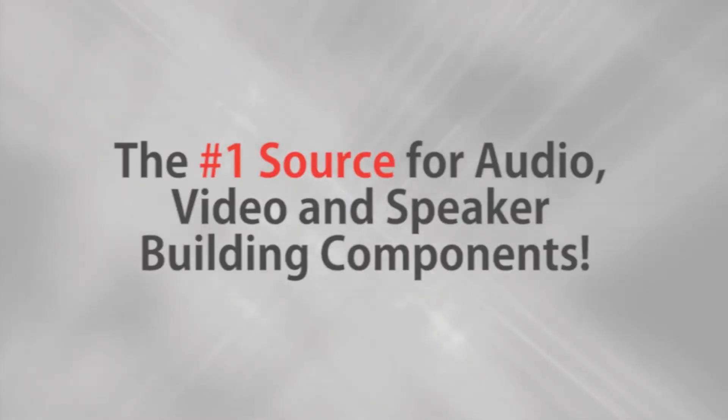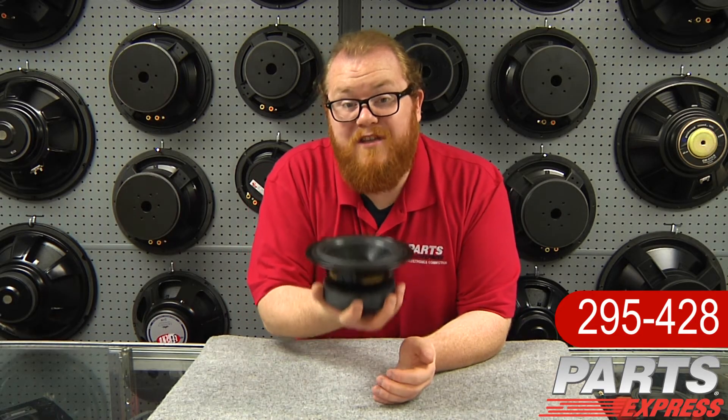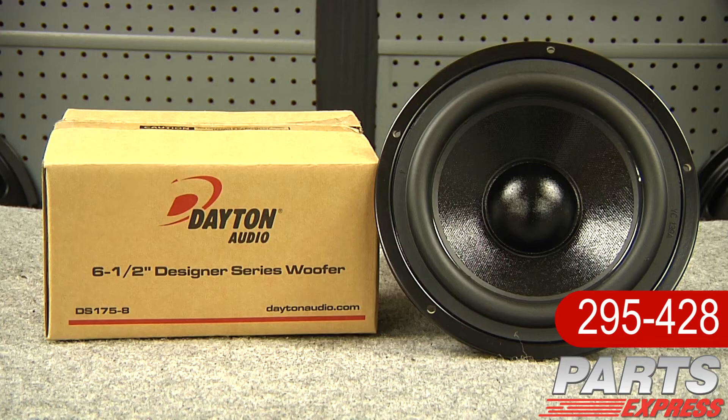Parts Express, the number one source for audio, video, and speaker building components. Hi, it's Joe with Parts Express. Today I'd like to show off the hefty new woofer from Dayton Audio Designer Series, the DS175-8.